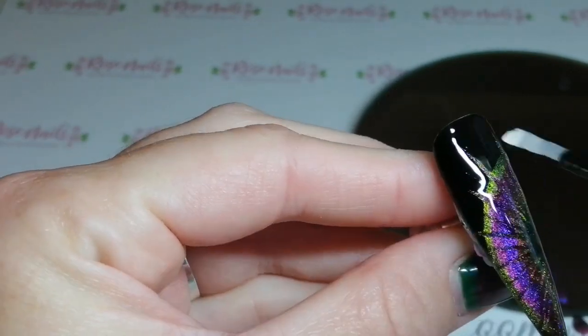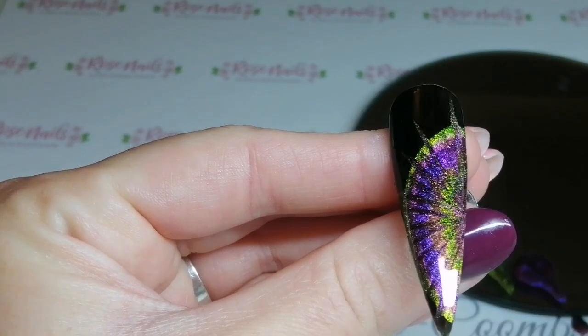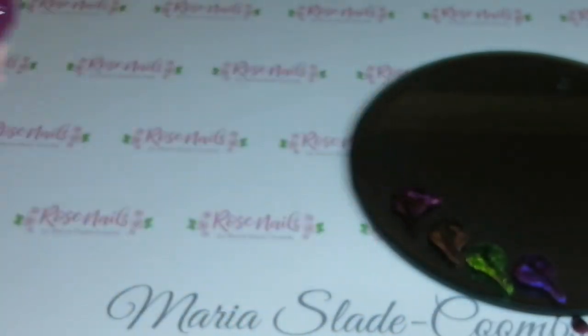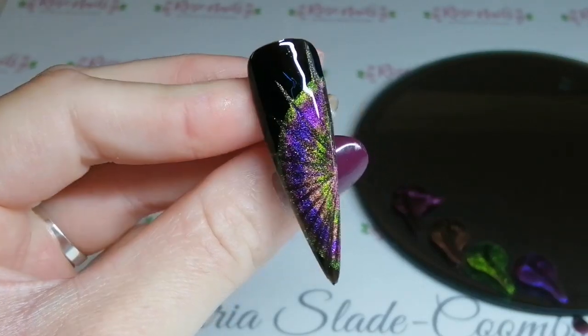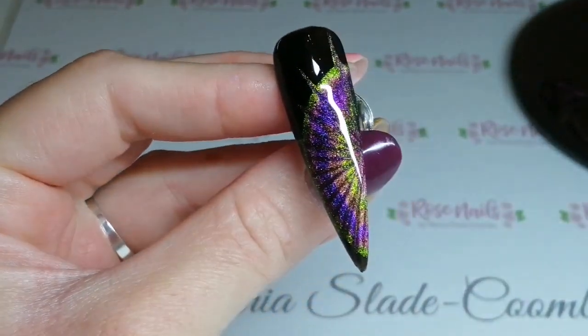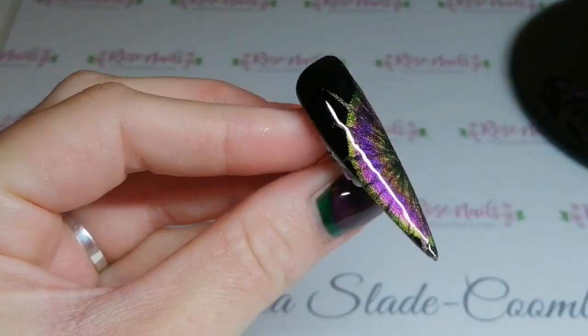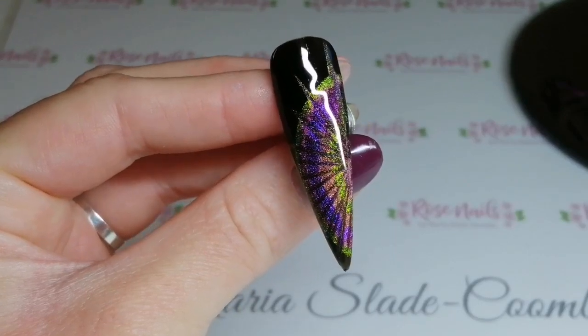If you need to, depending on what top coat you're using, you can do a second coat of top coat just because you've dragged the lines through and it might be a little bit lumpy and bumpy. If not, the design is all done. You've got this really cool tie-dye effect, and you can put the tie-dye in any pattern you want — you can cover the whole nail with it or whatever you fancy. I hope this has been helpful and I'll see you in the next one. Bye!